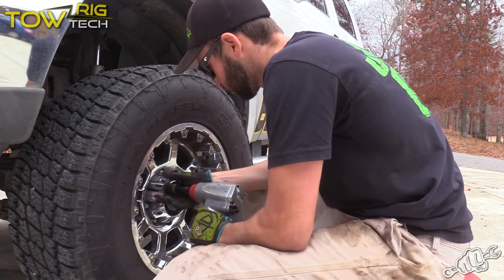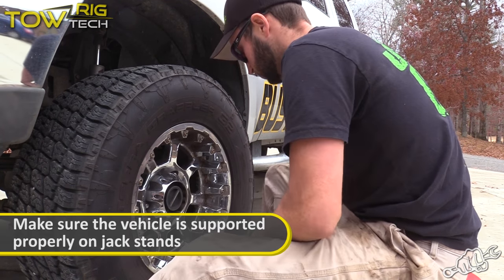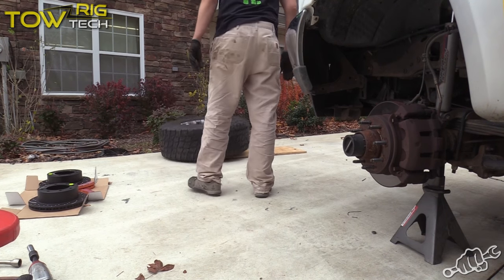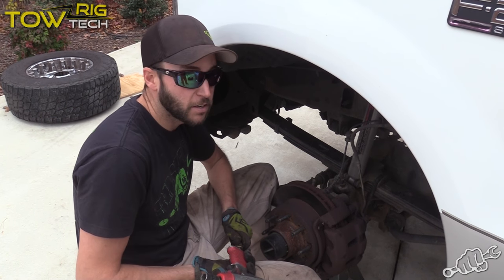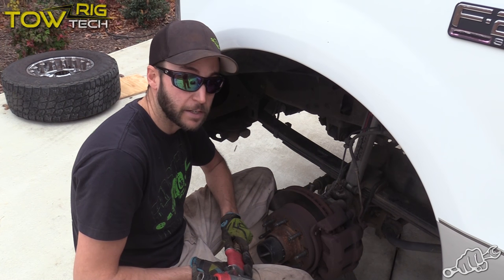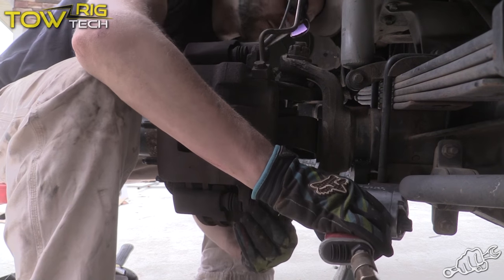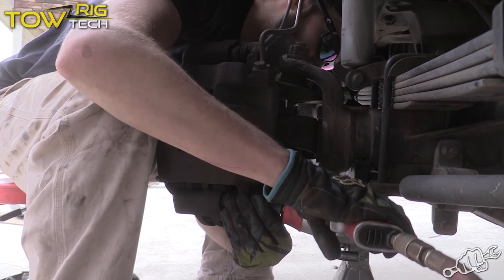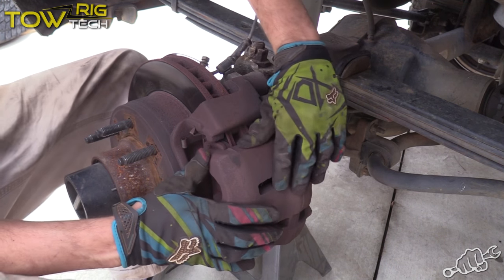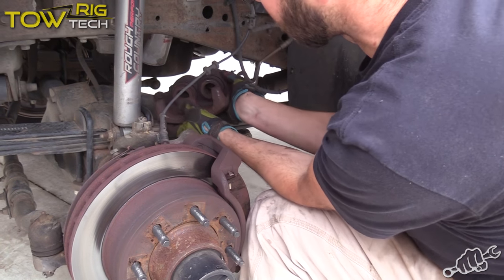First, get these tires and wheels off. We're going to start up here in the front. The front and rear of this truck is pretty much the same as far as the brakes go. The first thing you want to do is remove the caliper from the caliper bracket. Make sure that you hang your caliper somewhere like on the leaf spring where it's not going to put a lot of tension on these lines.